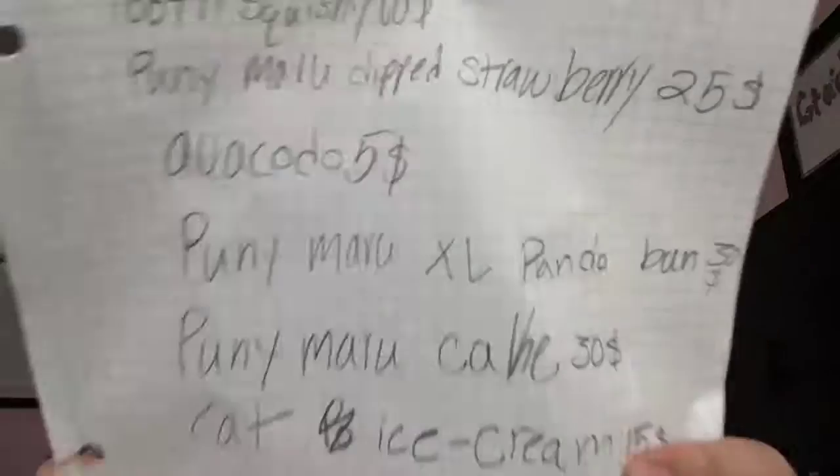Hey guys, today we have got an order. Let's just go through the order. The first thing they wanted is a two squishy, which I do not have, so I'll just give them something else.